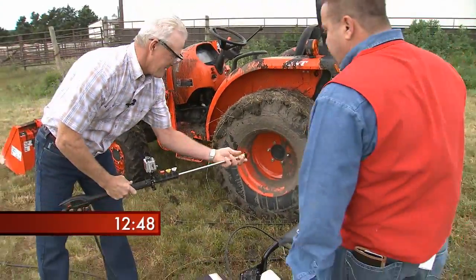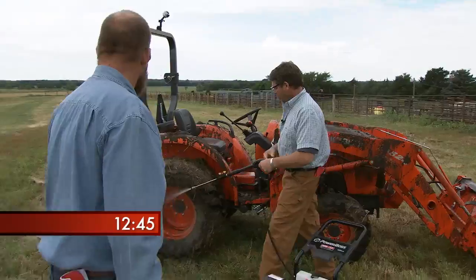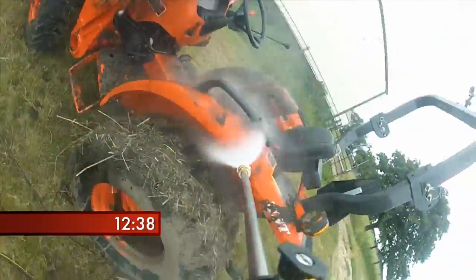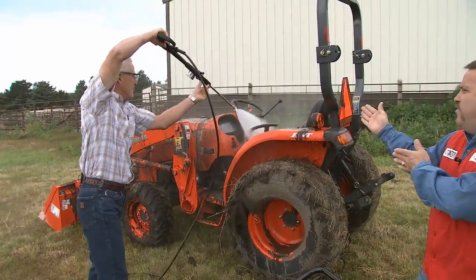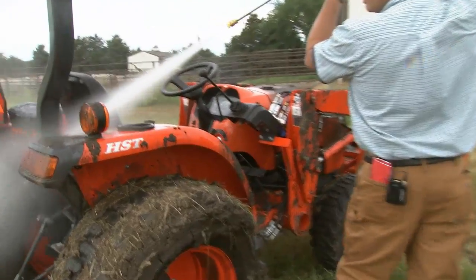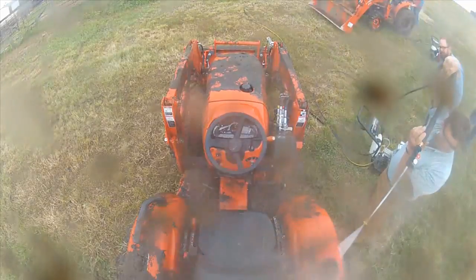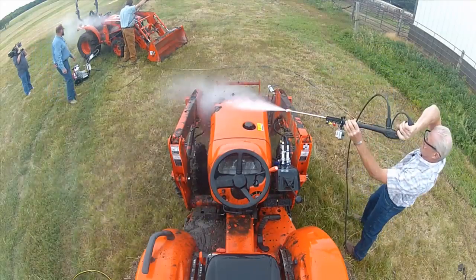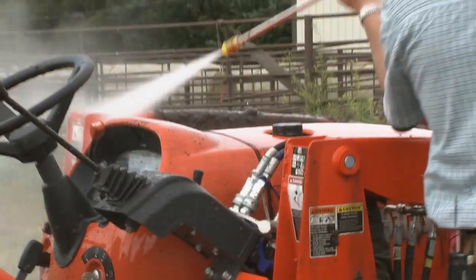Welcome back folks. Our two teams are busy power washing their tractors trying to get all the baked-on grime and mud off without getting water where they don't want it. Looks like we're closing in on clean tractors. Lynn is changing out his tip to the yellow tip, and Jim is switching to the white one. Remember to leave those decals intact — use a 45-degree angle. Lynn goes with a top-down approach, and both contestants are making progress removing serious mud.